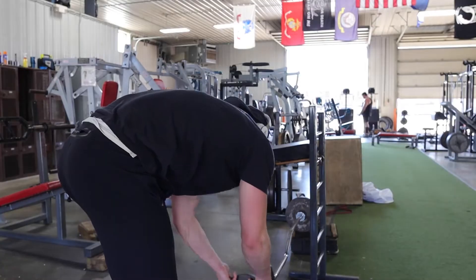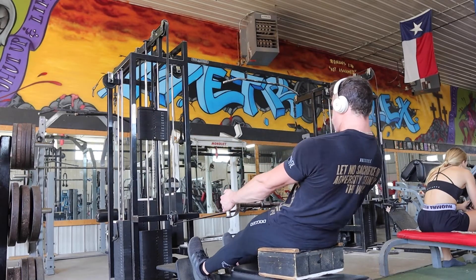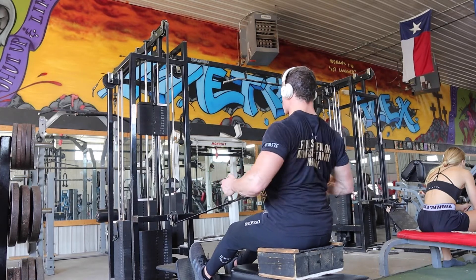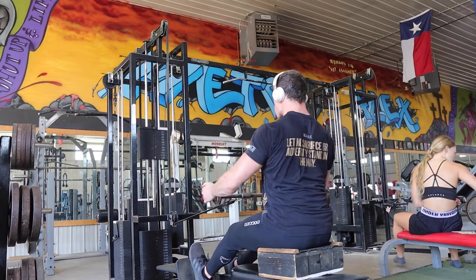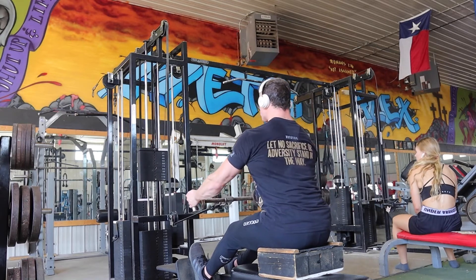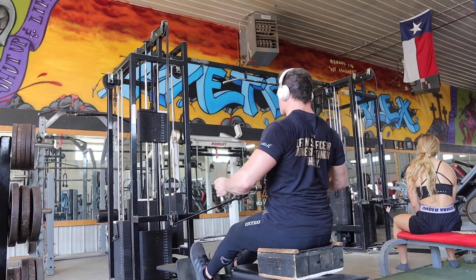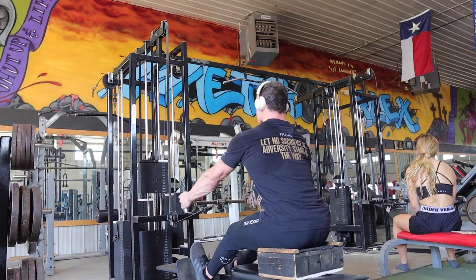Moving on — exercise number three is a seated wide medium-grip cable row. These have done wonders for my upper back. I used to only focus on my lats because I thought that's where I was lacking. I didn't really care about rhomboids, traps, and the other upper back muscles — I'd neglect it, maybe do one or two movements every couple of weeks. This movement really helped my upper back development and I get a crazy mind-muscle connection with it.